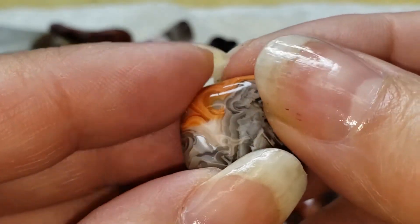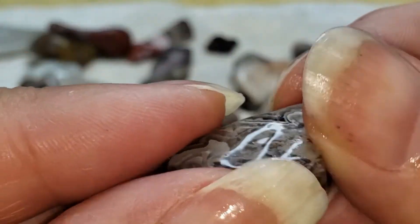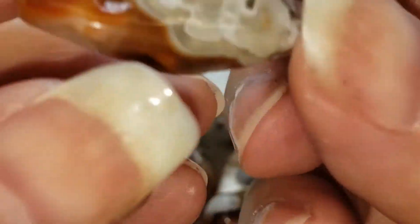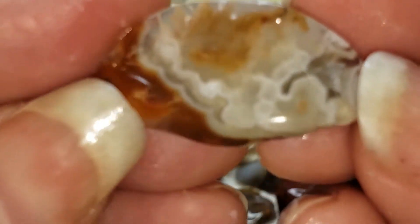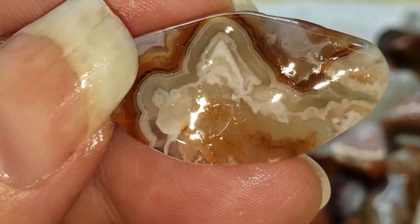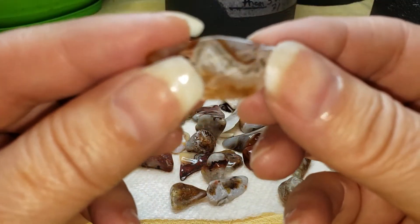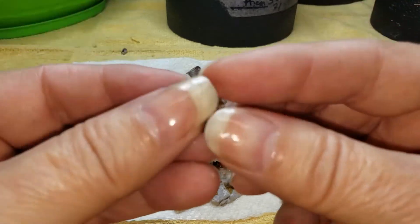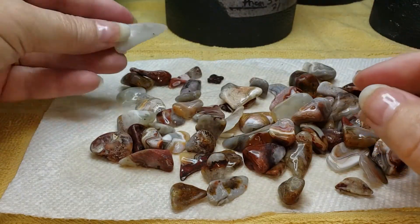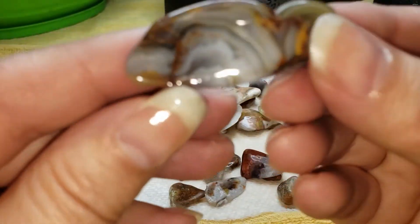We didn't run this overly long in the coarse stage, which we normally would have to try to get rid of all of the little nubs and bumps and whatever. But we left it because it was so tiny — these are really small pieces. But look at the patterns — they really pack a punch. Most of them are less than an inch. Just really super cool.